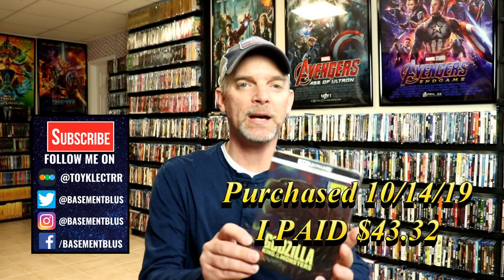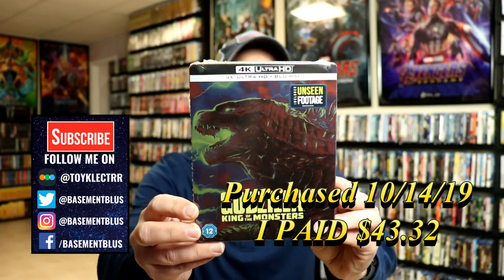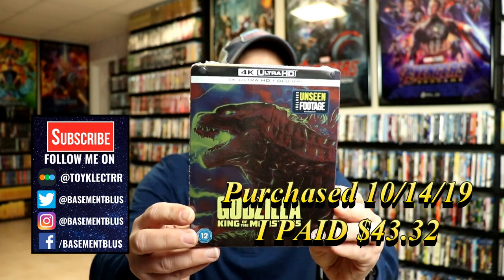With the release of Godzilla vs Kong coming up, I wanted to take the time to unbox the Godzilla King of the Monsters UK limited edition steelbook.